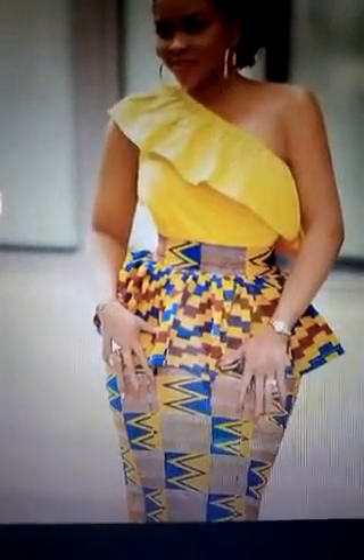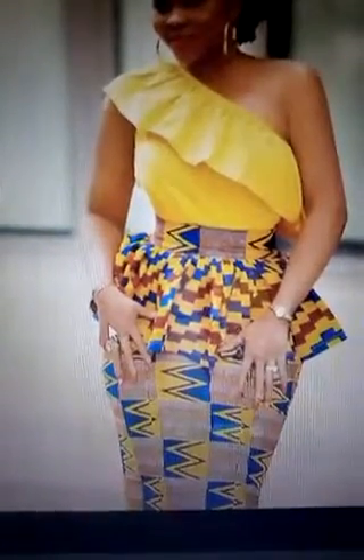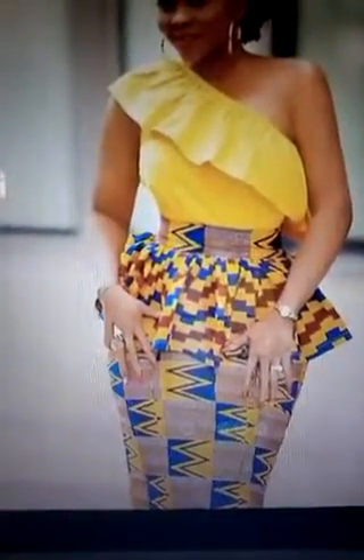Hello guys, welcome back to my channel. Today we're going to be doing a tutorial on this really lovely Ankara skirt. Basically it's a pencil skirt with a gathered peplum and a band, so let's get to work.